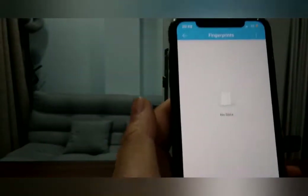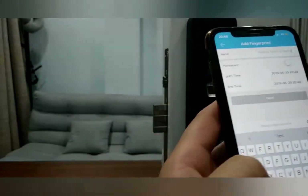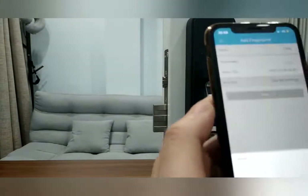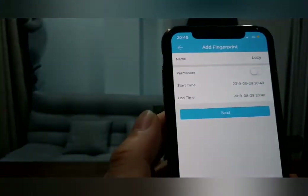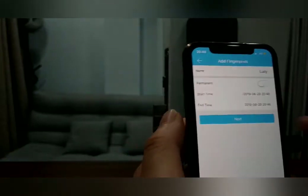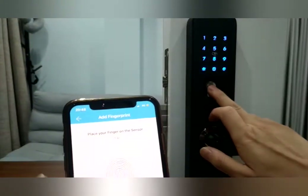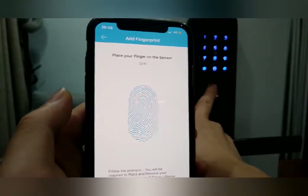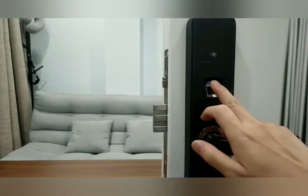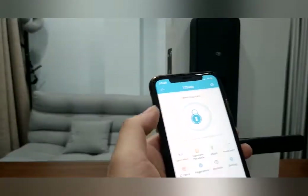Now let's set up a fingerprint — touch 'Fingerprint,' same as IC card. This time it's for Lucy — she will stay two months. Touch 'Next,' touch 'Start,' and now Lucy's fingerprint is being registered. Lucy can access your home anytime she wants. Press your finger on the sensor.